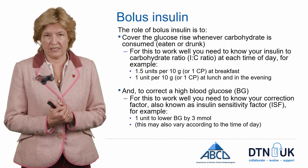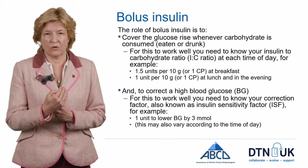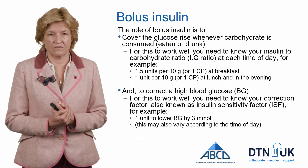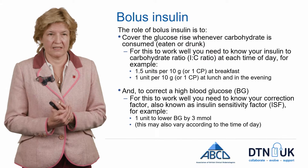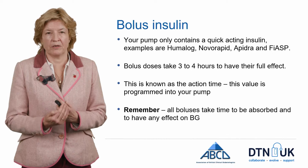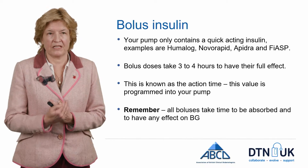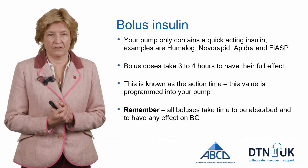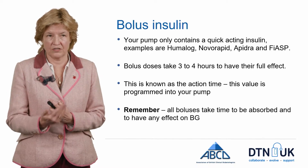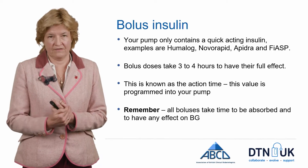The second thing that bolus insulin does is correct a higher blood glucose. To do this properly you need to know your correction factor, or insulin sensitivity factor, and again this could vary throughout the day, especially if you're more active at particular times. Remember, your pump only contains quick-acting insulin, but it's not that quick — it takes three to four hours for the bolus to have its full effect. This is known as the action time and is pre-programmed into your pump.